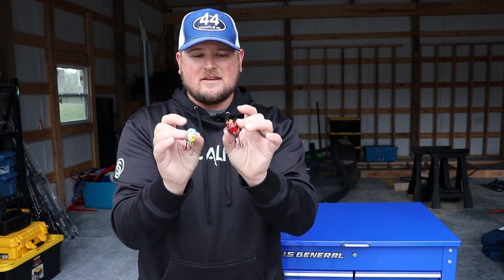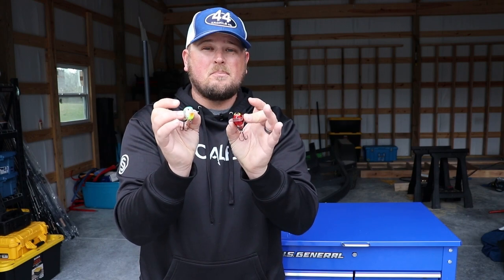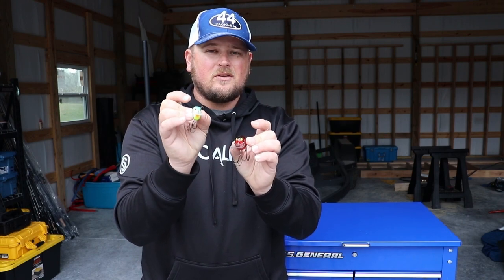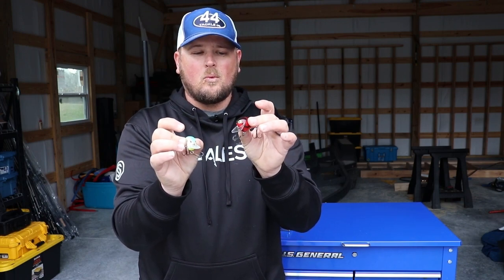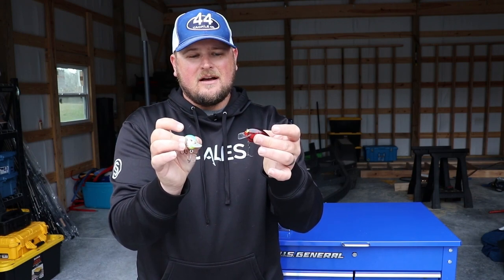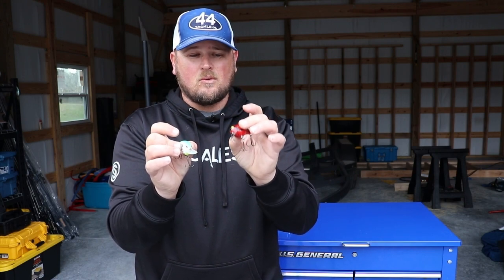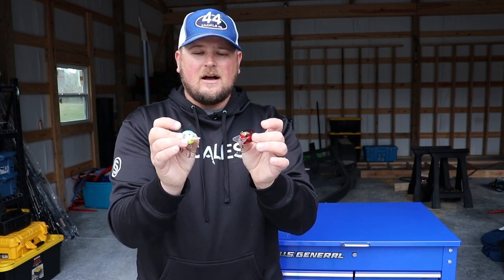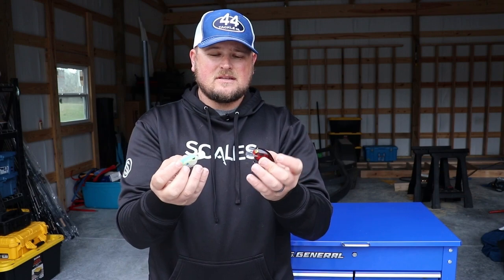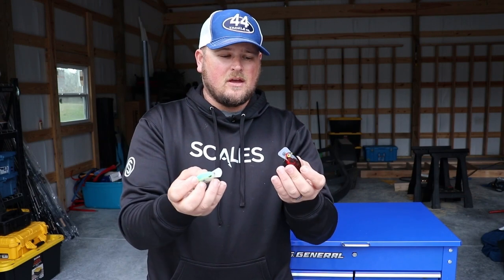The bill angle is not something we're really going to focus on too much in this video. Really it's the action they have and also the buoyancy. Generally, flat-sided crankbaits are going to be much less buoyant than their wider bodied brothers, because the wider body baits have a lot more material, whether they're plastic or wood, so they're going to be naturally more buoyant. Those are the main differences.